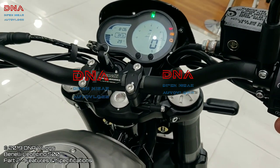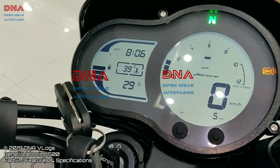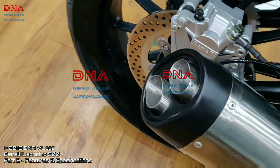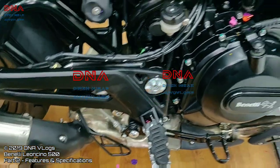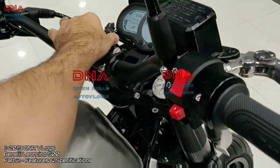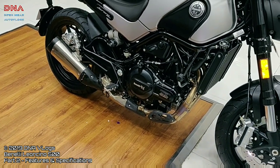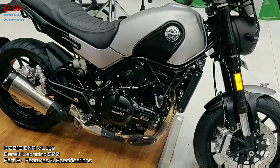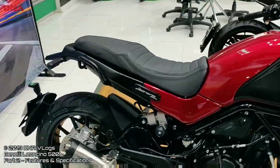Let me give you a brief clip of how the exhaust sounds. This is at idling RPM, approximately 1,500 to 1,750. The sound is similar to the 300 or 502. The engine runs linear — it is not that peppy, but it will give you a linear power output suited for touring purposes.